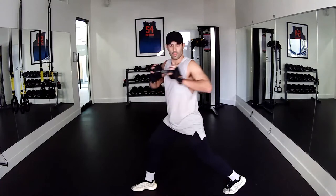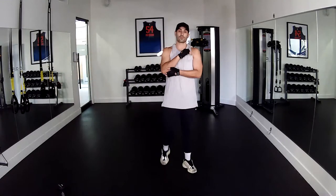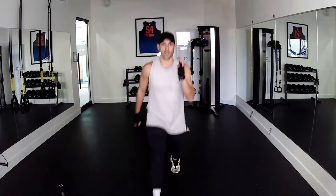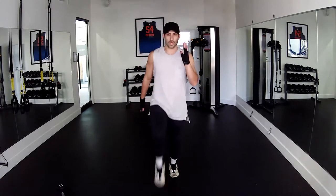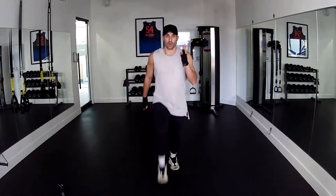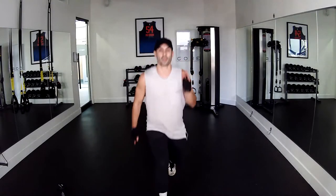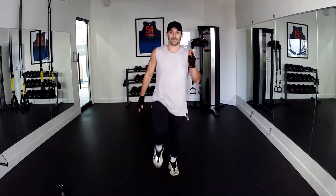Double high knee, drop lunge. Whatever leg you lunge with, you start with. Here we go: one, two, drop. Use your arms. Back — one, two, sit. Three, four, five, six, seven, eight — nine, ten. Five, four, three, two, and one — pulsing.